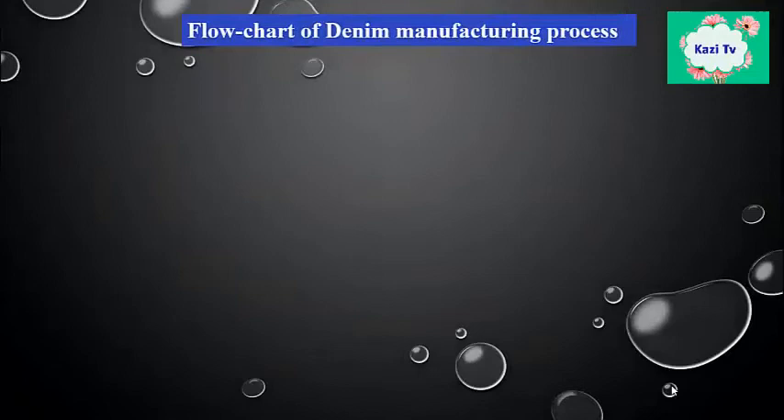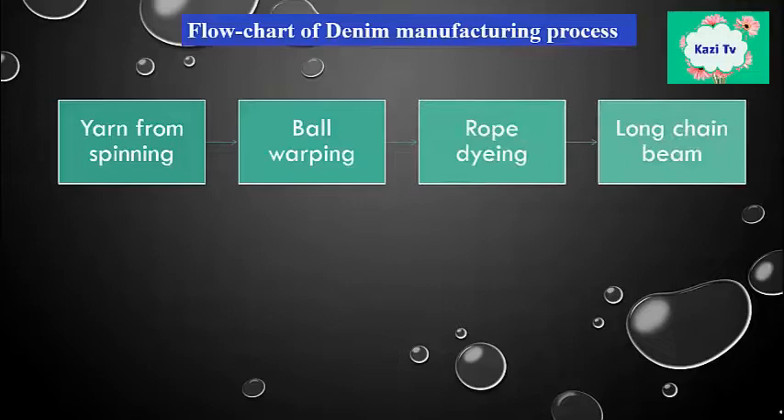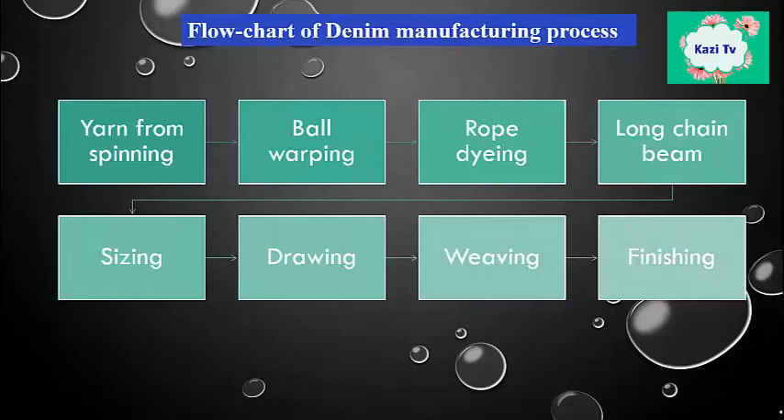Let's recap the total manufacturing process. First, we collect yarn from spinning; then bail warping; then rope dyeing; then long chain beam; then sizing; then drawing and denting; then weaving; and finally, we do the finishing process on the denim fabric.